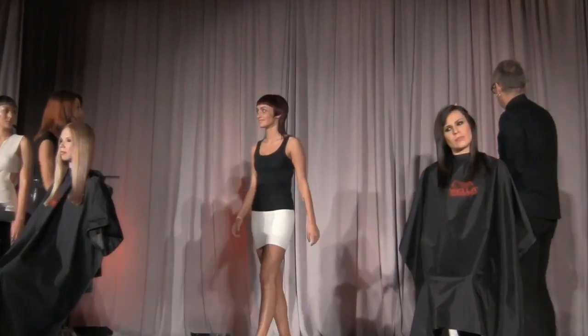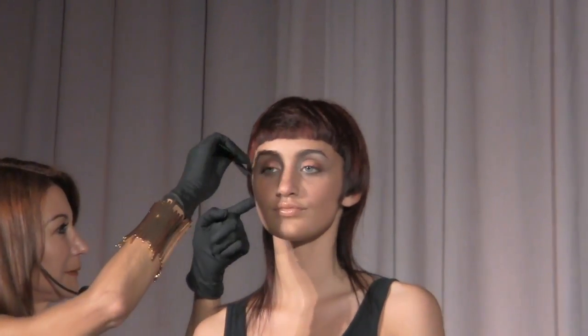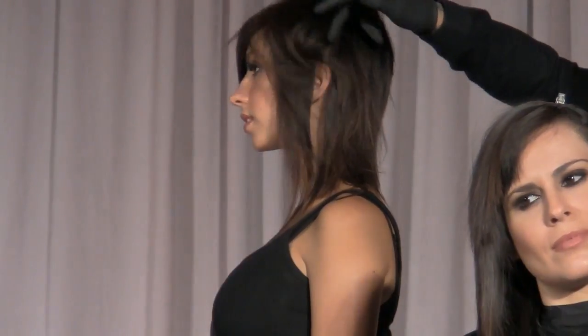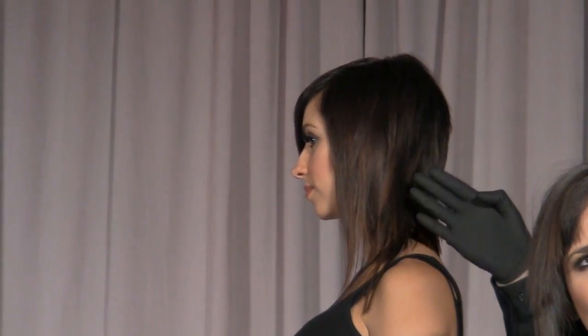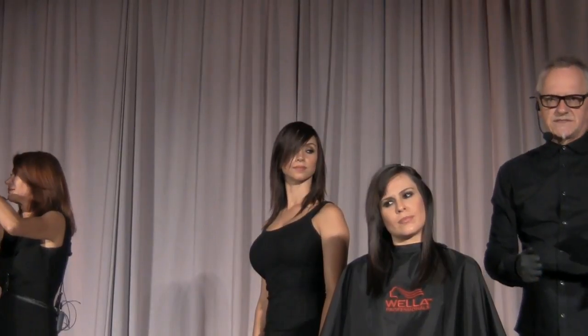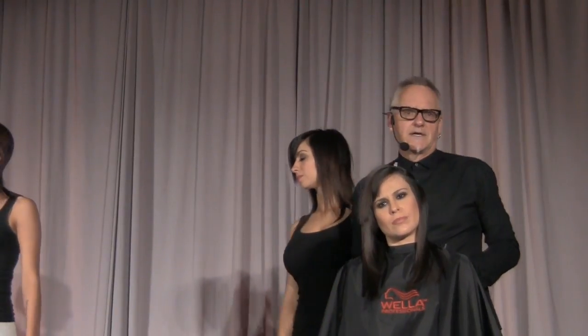On Laura, we went ahead and did some free lights, and if you notice they're very mild but very softly placed — basically for the movement of the haircut. What I like about it is that I can take this service and move her into something else next visit. I have a tendency to work with my clientele season to season, or visit to visit, because I don't like having somebody have the same look for too long — especially with hair color.